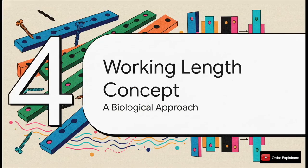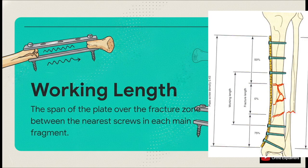If the long plate is the what, then the concept of working length is the how. This is the crucial AO principle that lets us harness the benefits of that long plate to create a controlled biological healing environment. The working length is the empty, unscrewed portion of the plate right over the fracture itself — the distance from the closest screw in the distal fragment to the closest screw in the proximal fragment. The longer you make that working length, the more flexible and elastic your entire construct becomes. It essentially turns the plate into a long leaf spring, shielding the fracture while still allowing that productive micro-motion.